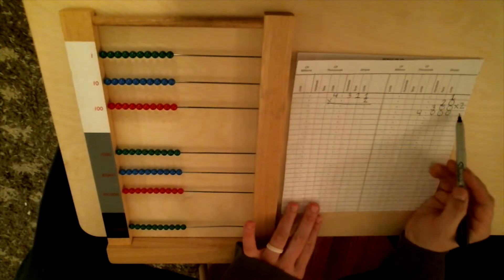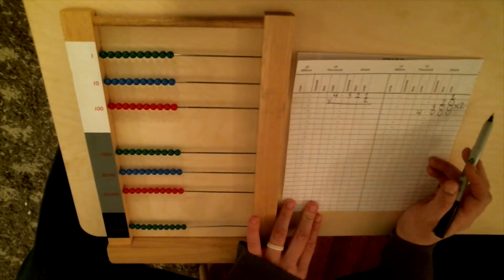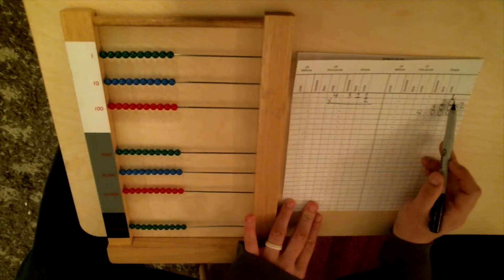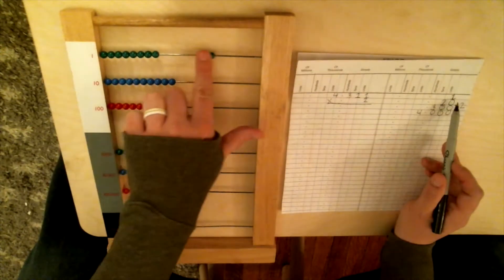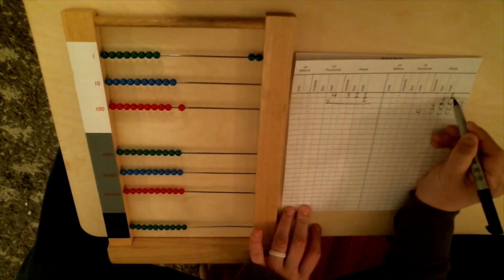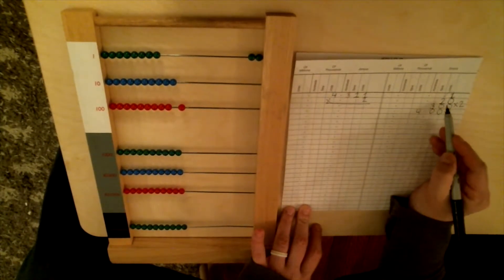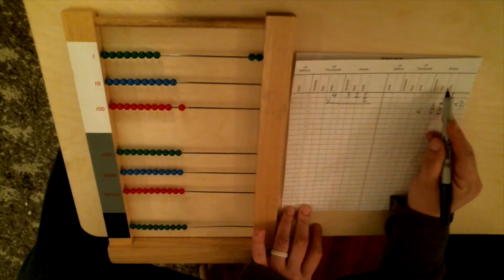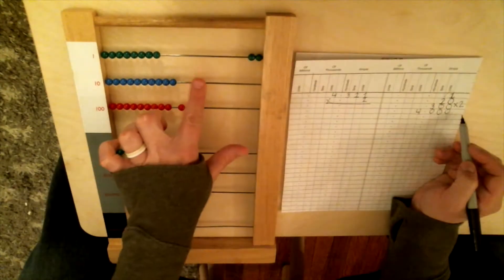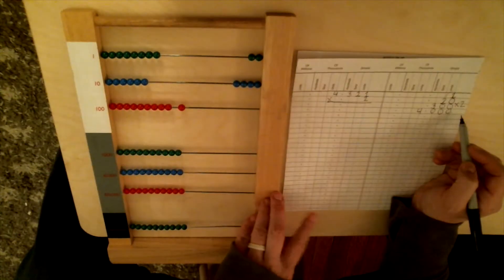So this says we first need to do 2 times 1. What is 2 times 1? Well, 2 times 1 is 2. This one is on the units line of our paper, so we're going to put our answer on the units wire — two units. Now we need to bump down to the next step: 2 times 2. What is 2 times 2? Four. And this 2 is on the tens line, so we're going to put our answer on the tens — four tens.